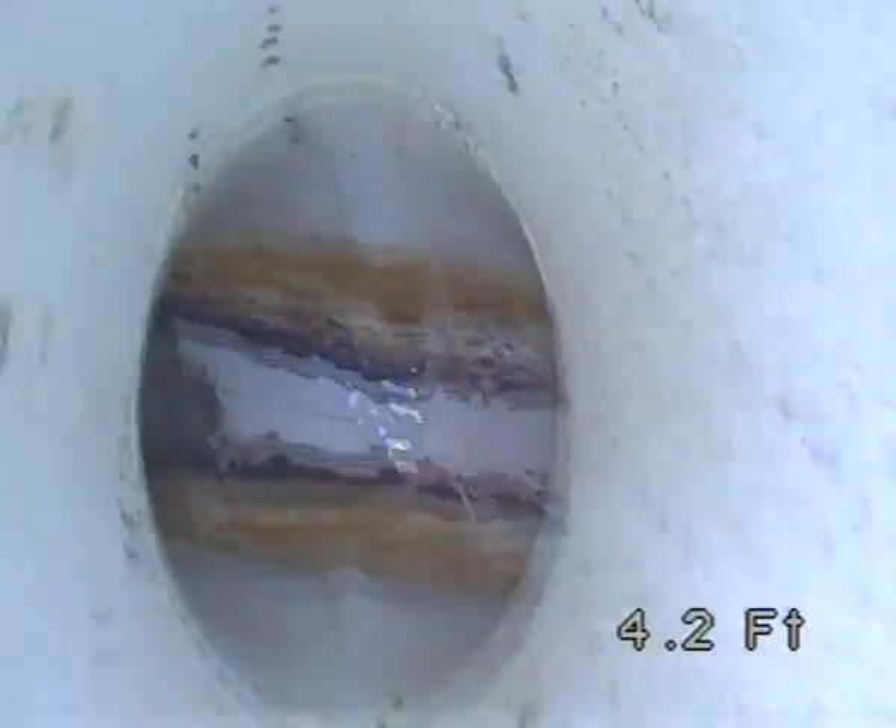We are at our Naples Headquarters for EZ Cam, testing our new self-leveling camera head. We'll zero out the footage counter, starting our inspection.